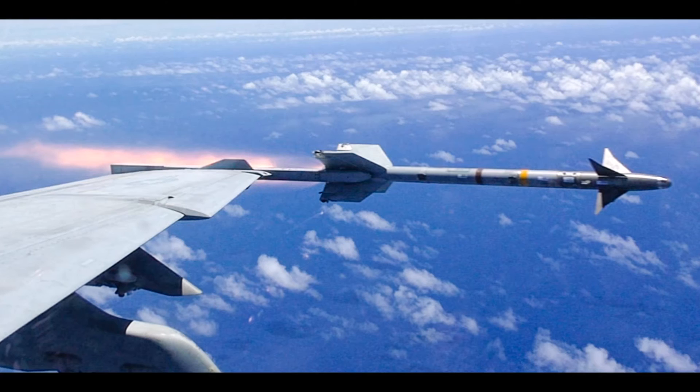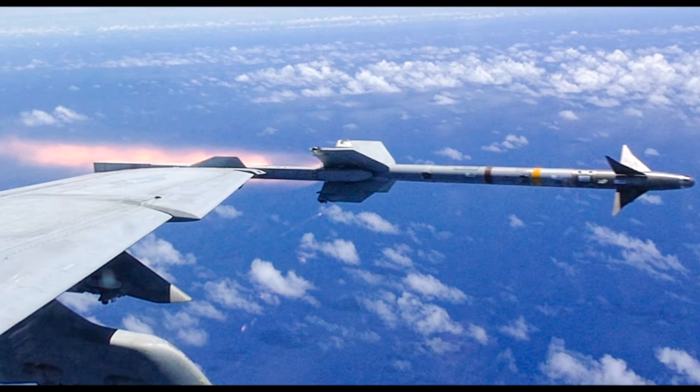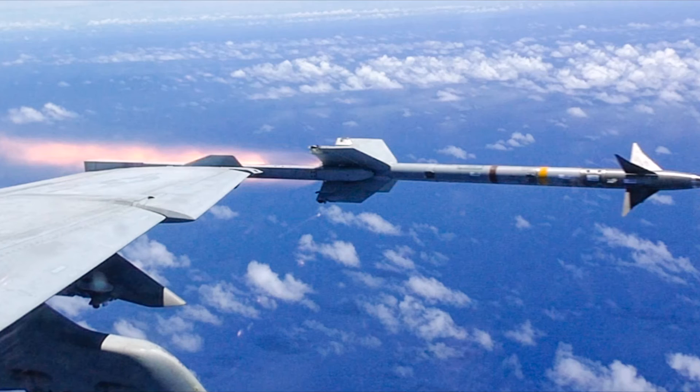Speaking of air, we have the AIM-9 Sidewinder. While the A-10 was not designed for air-to-air combat, it does have this capability with both the AIM-9 missile and with the 30mm gun in air-to-air mode. The missile has an infrared detector in the nose to track the infrared energy of targets.